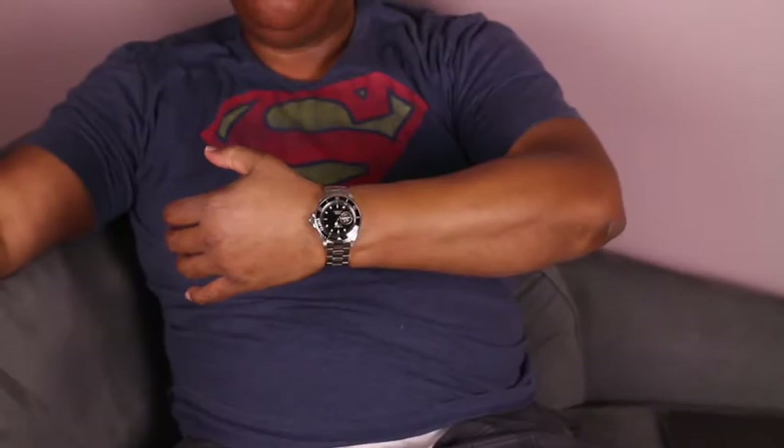The first thing we are going to do is a quick wrist check. Today I am wearing my Invicta Open Heart.